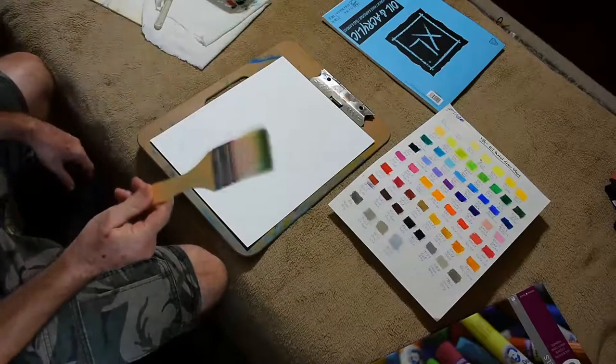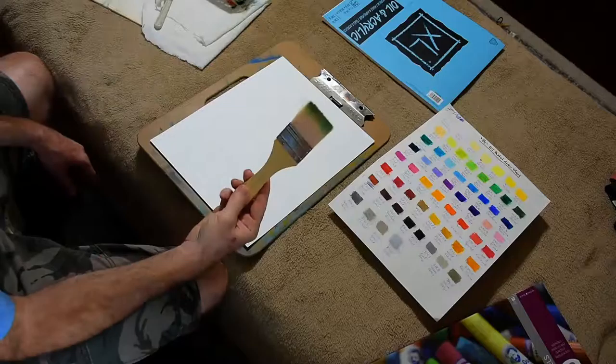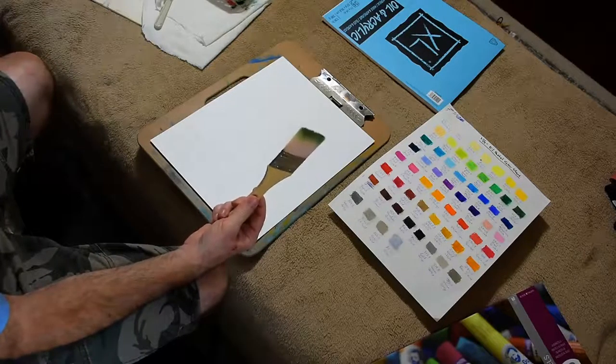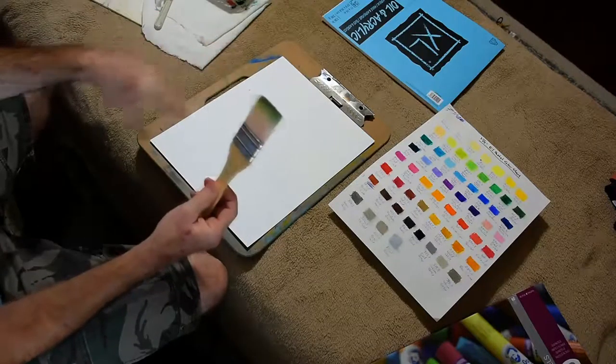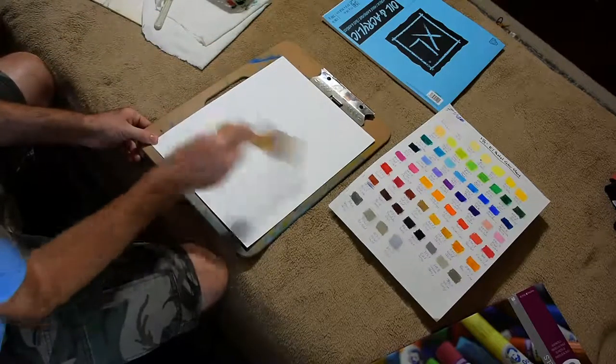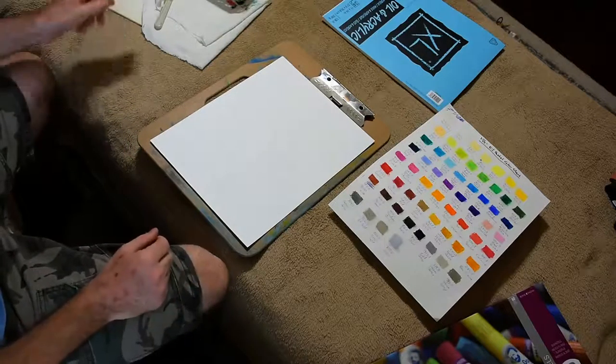One tool-of-the-trade tip: using a chip brush. Some people use a chip brush, some use artist graphite brushes — basically anything with a soft bristle that you can go over your painting with and brush away some of the pigment that comes off.